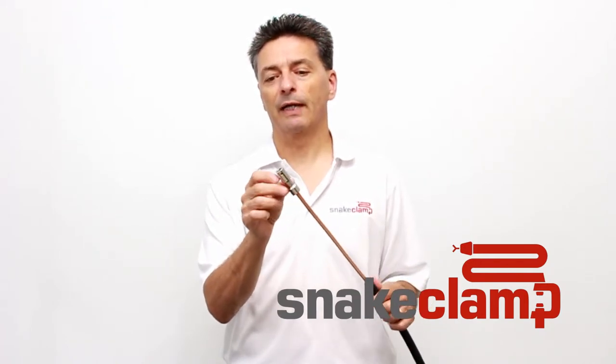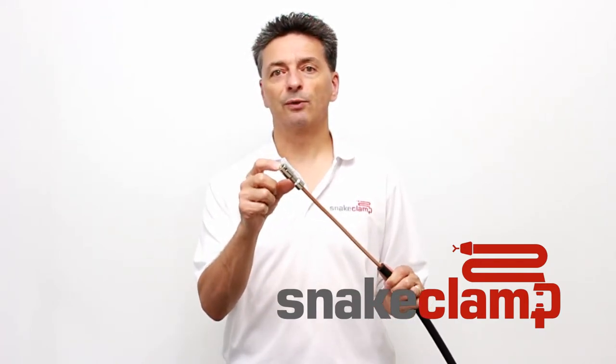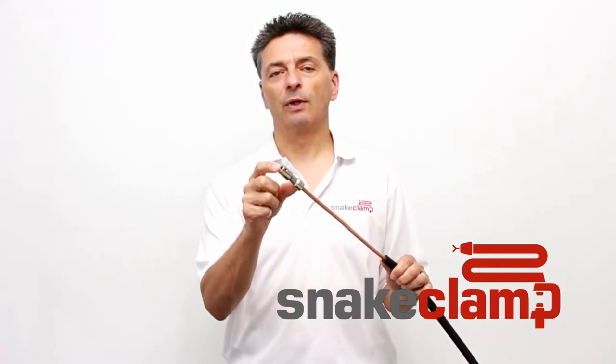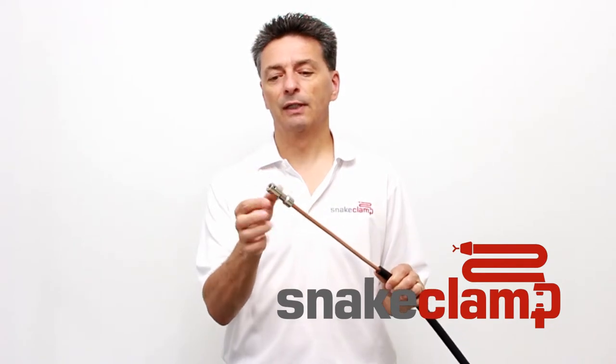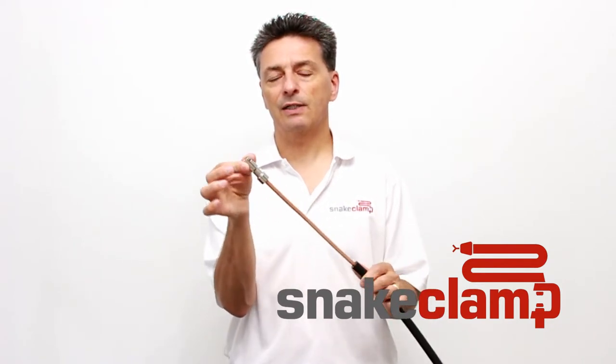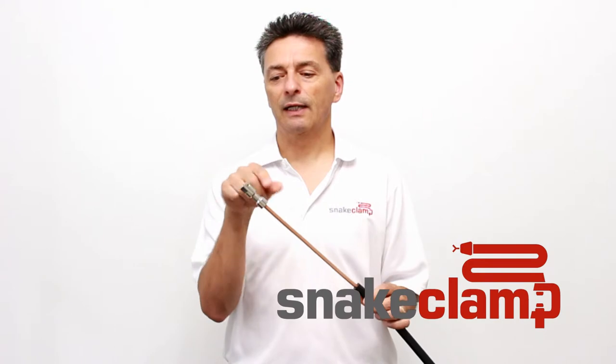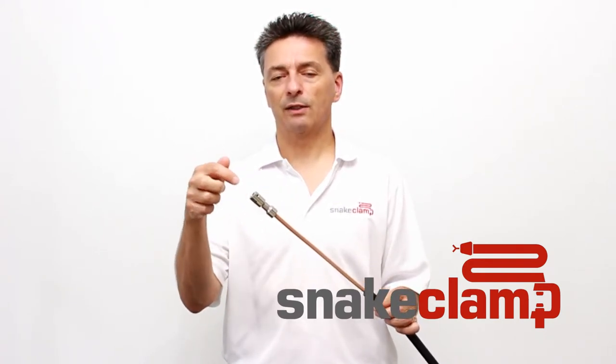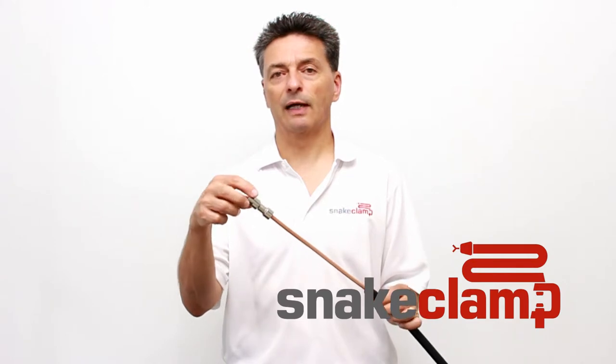The stainless steel adapter has our standard 3/8-24 female threads. The 24 denotes 24 threads per inch. We have slot cuts for tightening with a wrench as well as a set screw, so if you insert a 3/8-24 screw you can lock it into place.